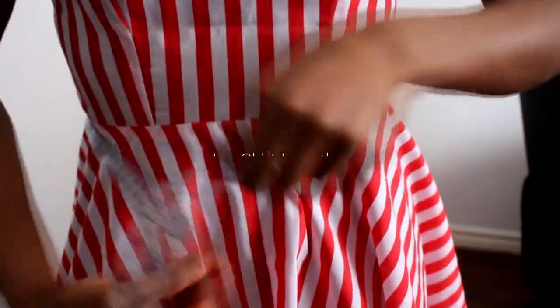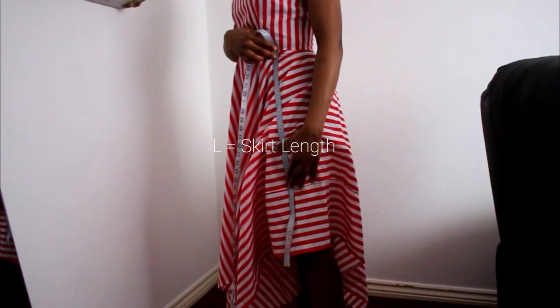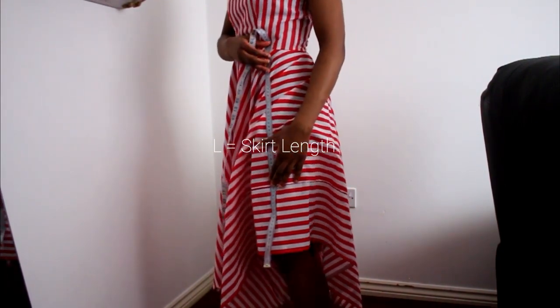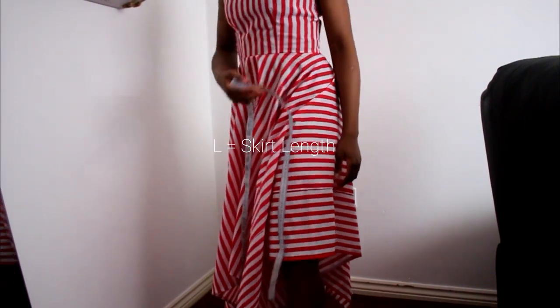The second measurement is how long you want the skirt part of the dress to be. If you're making a square dress, you want to measure the shortest length. I wanted mine to go from my waist to my knee — my measurement was about 60 centimeters. This is going to be your length.